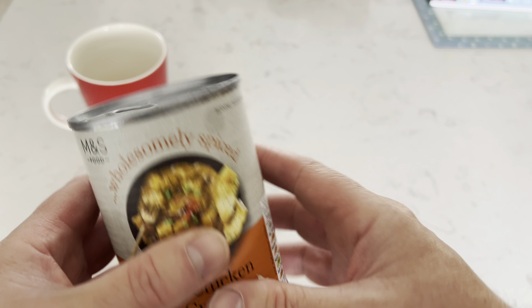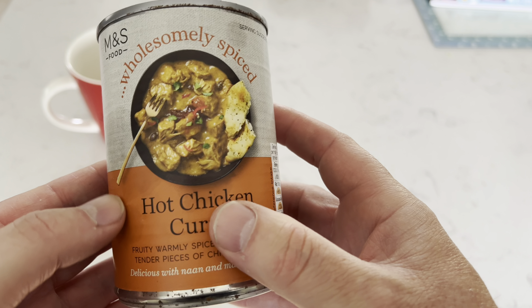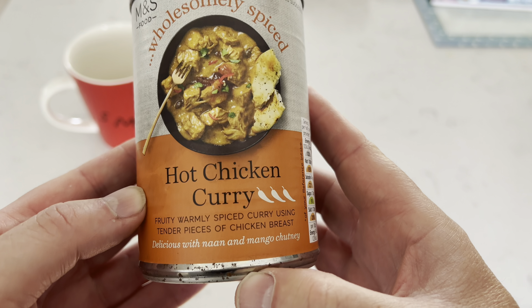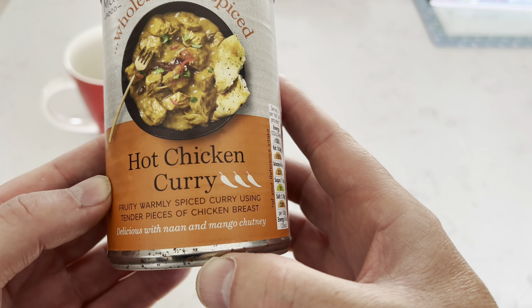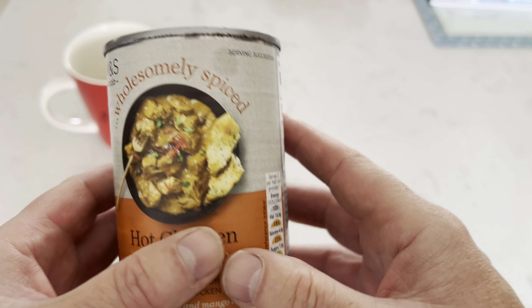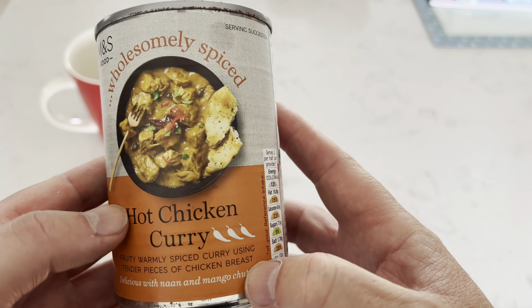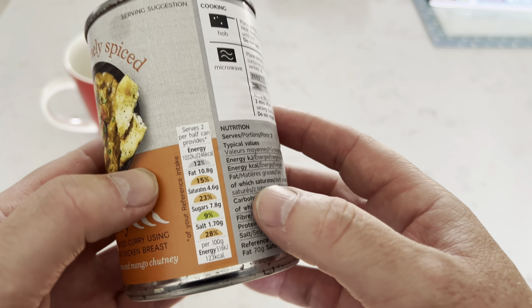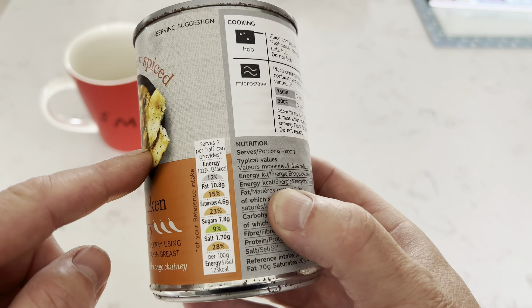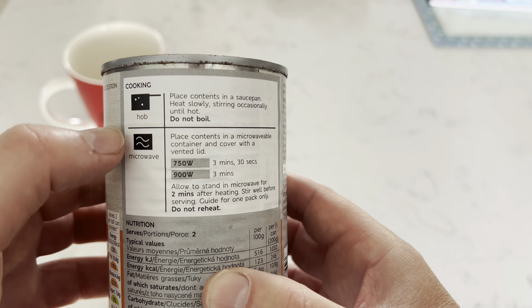Let's have a look at the tin. Pretty standard tin, got the ring pull which is quite helpful. 'Wholesomely Spiced Hot Chicken Curry — fruity, warmly spiced curry using tender pieces of chicken breast, delicious with naan and mango chutney.' Serving suggestions show it served with naan and mango chutney. It serves two, which is quite interesting — though I could probably eat this myself.